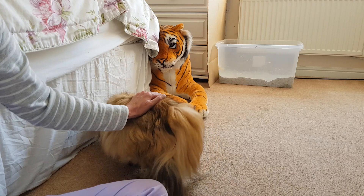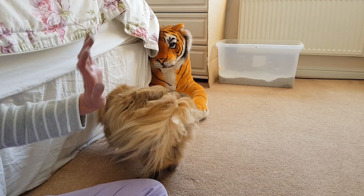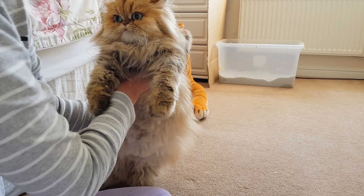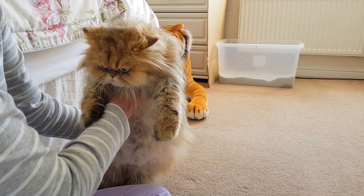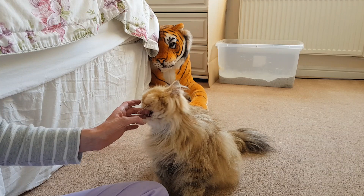First of all I have trimmed her tummy fur, just to allow the kittens better access to the nipples, because Gabby, being Persian, has a huge amount of fur there. I haven't taken it right back to the skin because kittens like to be able to look through fur — it's like an instinct, they'll search through fur to find those nipples. So I always leave a small amount of fur there, and of course it will have grown slightly between now and the time she actually gives birth.